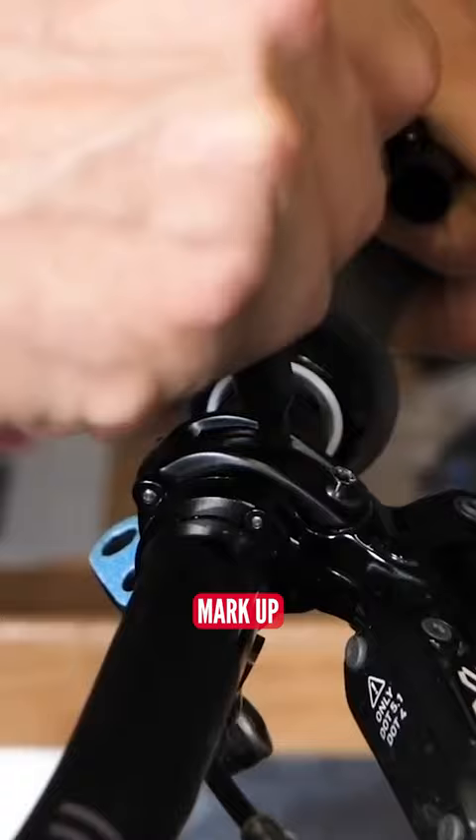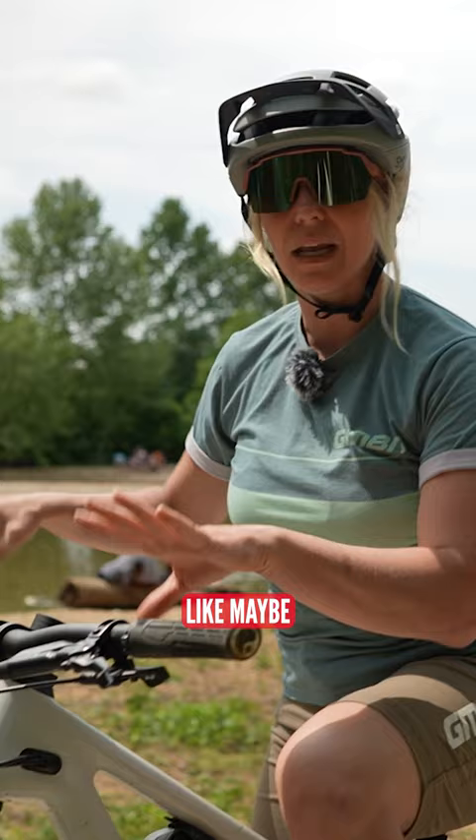And if you have to take anything else off, like maybe your brake levers, then you can mark those up too so you get the correct angle every time you build your bike up.